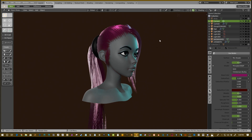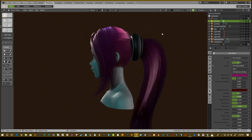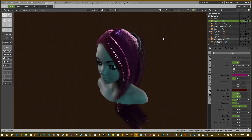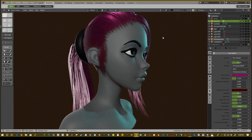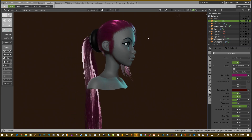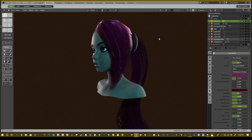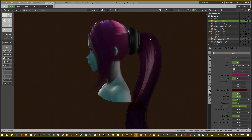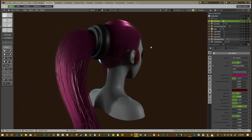Unfortunately I did have some comments saying how can I do hair that isn't as tedious. But hair is a very tedious process, especially if you're trying to get it to look right. I'm not a master at hair but I'm learning, and I'm going to teach you what I know from the Blender aspect. If you enjoy this tutorial please leave a like and subscribe.